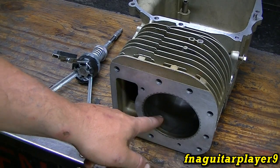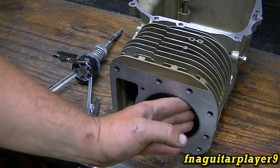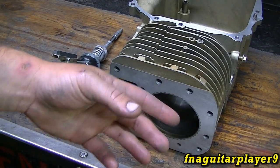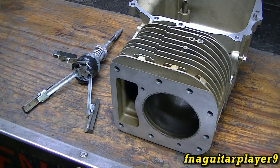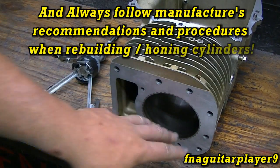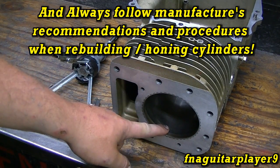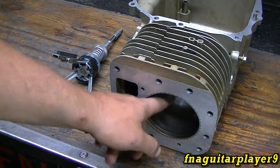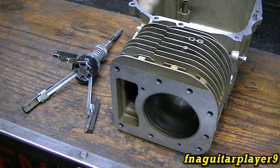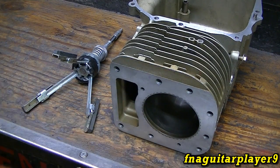Another reason you don't want to hone aluminum bore engines — particularly motorcycle engines — is they usually have some type of coating on the cylinder wall. If you hone it you will remove that coating, and when you put new rings in you might only get an hour or two before it starts wearing out and burning oil again. You can use chrome rings in a cast iron bore; it just takes longer to seat in. Standard rings are cast iron, and since this is a cast iron sleeve they both wear in at about the same rate. Chrome rings take longer to seat in but will hold up longer.